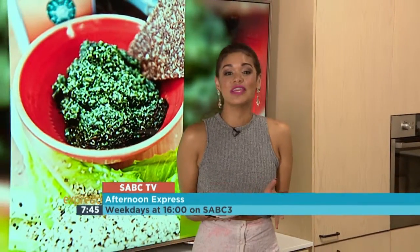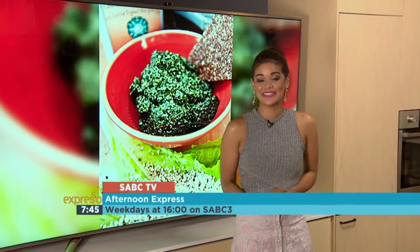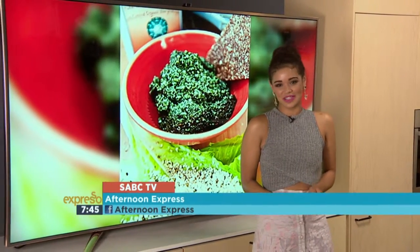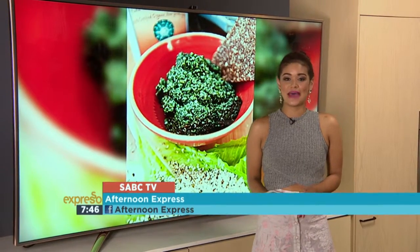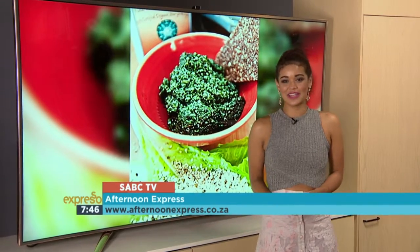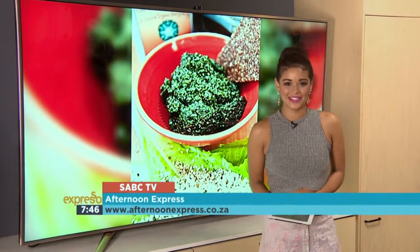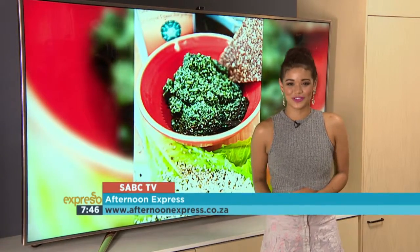That looks absolutely amazing. This afternoon, guest chef Peter Daniels will be on Afternoon Express in the loft to teach us about the benefits of eating raw ingredients — it's promised to be inspirational and absolutely delicious. Tune in to Afternoon Express at 4pm on SABC3, where they'll be making a basil and hemp seed pesto as well as a green smoothie. Head over to Afternoon Express on Facebook, like the page, get the ingredients list, and get ready to cook along.